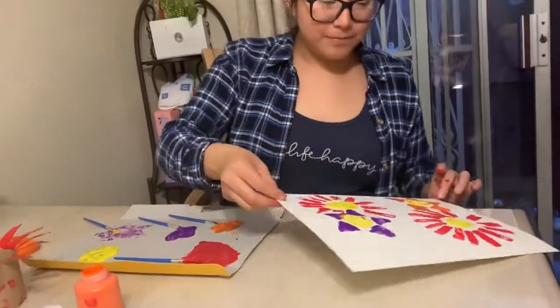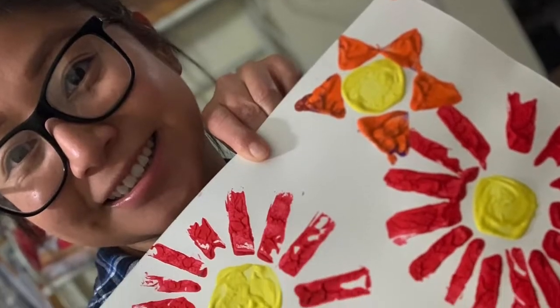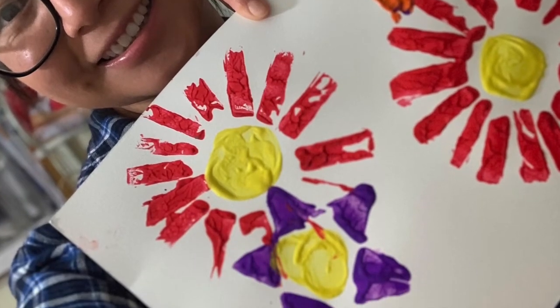And there you have it! This is what my artwork looks like. Don't forget to take a picture of yours and send it to us so we can post it on our gallery.